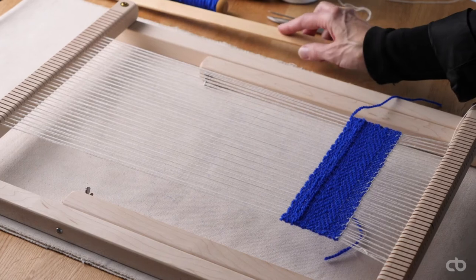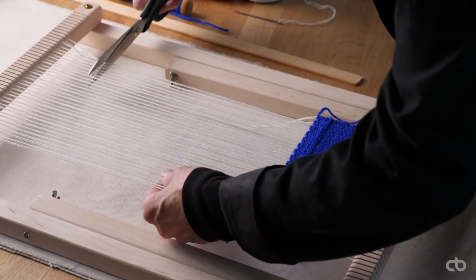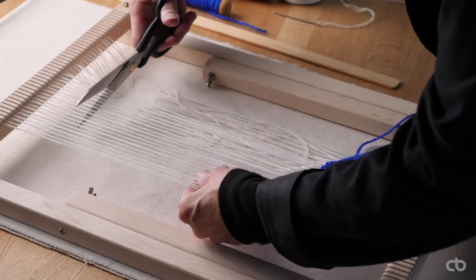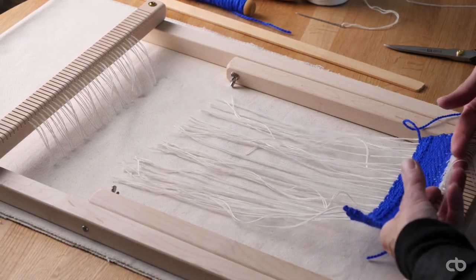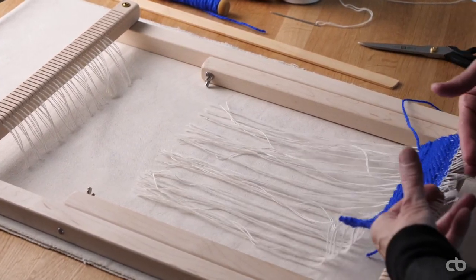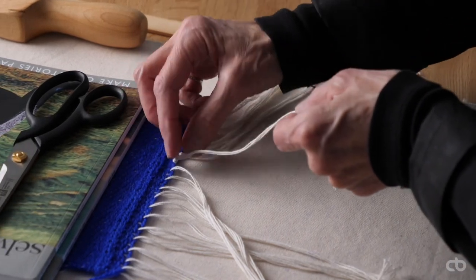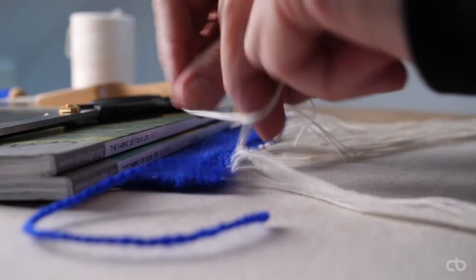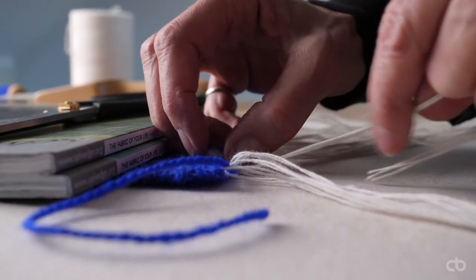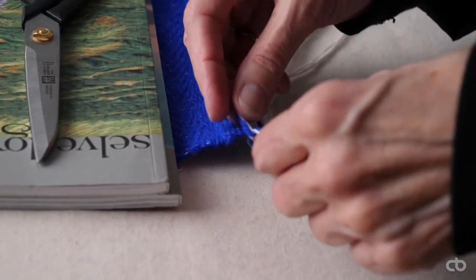I remove the slat of wood. I will cut the warp and take the weaving off the frame. For the second edge of the weaving, I will make fringes, taking a group of cotton thread, twisting it and making a knot that I secure as close as possible to the weaving. At the end of the row, I include the yarn in my group of cotton thread.